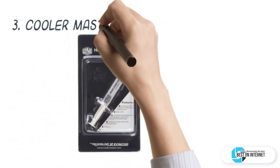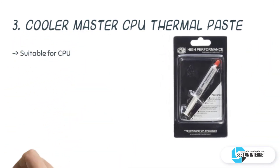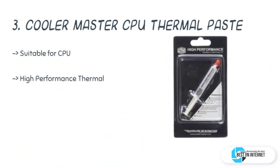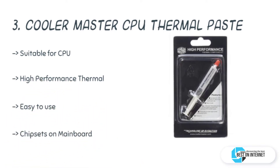The third product is the Cooler Master CPU thermal paste. The HTK002U1 is a thermally conductive compound from Cooler Master. It is a grease-like silicone material which is filled with metal oxides to conduct heat. It is easy to use and suitable for CPUs, VGA cards, chipsets, etc.